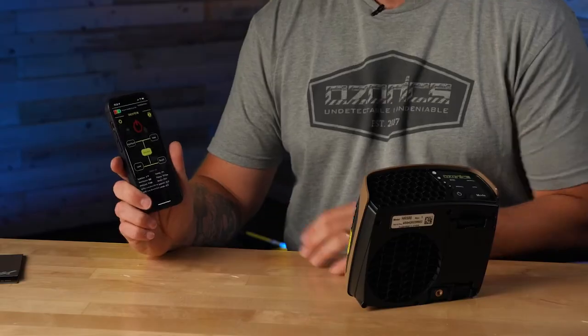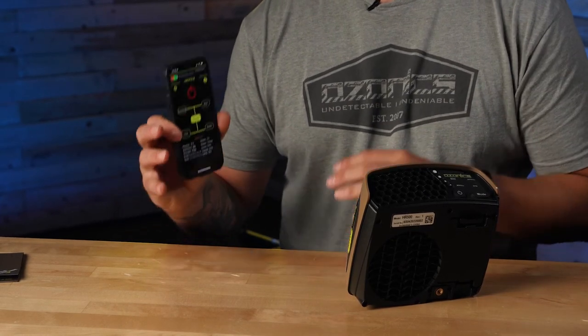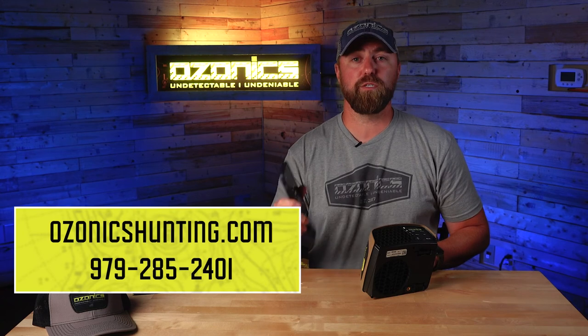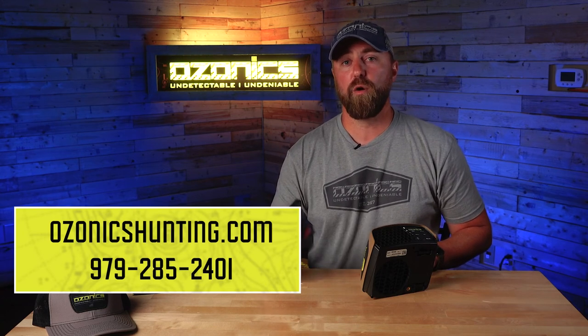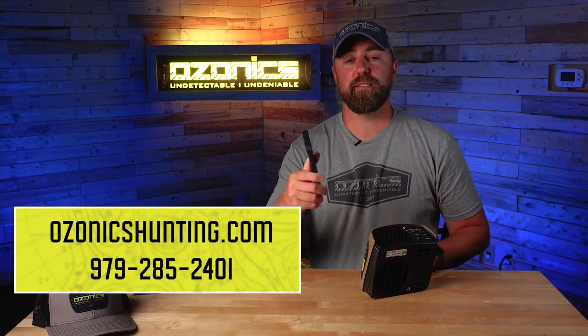The Ozonics app is a great hands-free way to control your Ozonics HR 500 — from changing your modes to looking at your runtime to checking the weather. The Ozonics app is really the hub and information center for your HR 500. Thanks for watching. If you have any other questions jump on our website at OzonicsHunting.com or feel free to give us a call at 979-285-2401. Thanks and good luck out there.